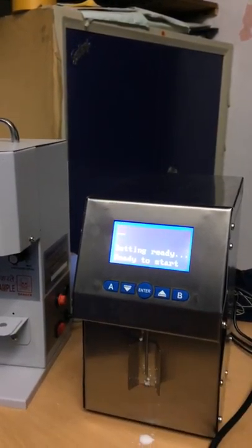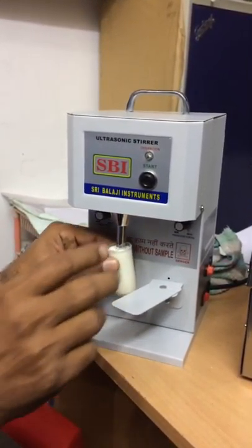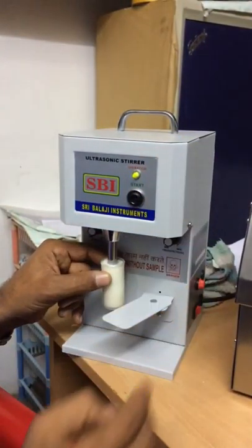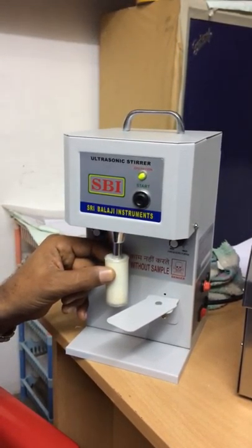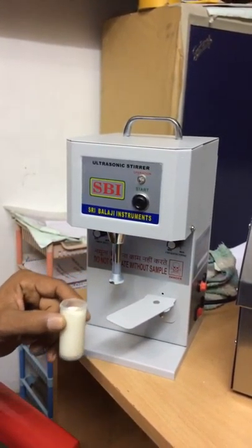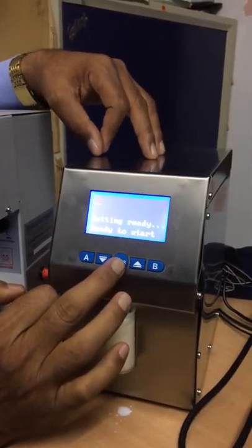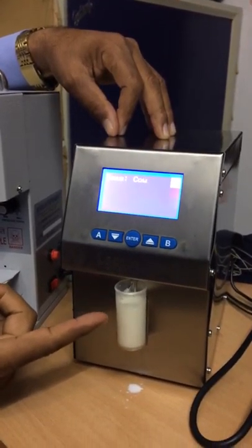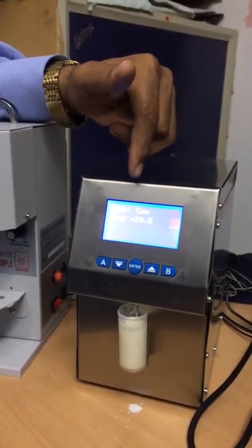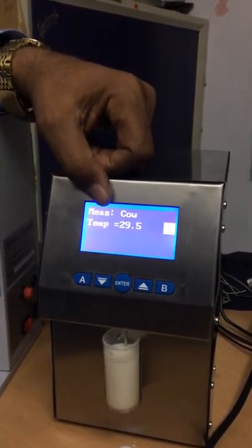The analyzer is ready to analyze the milk. I have a sample milk ready. First I will stir up the milk, then I put the milk here in the milk holder and press Enter. Now see, the milk is going inside the analyzer. The analyzer has started to analyze the milk. Firstly it shows the temperature.